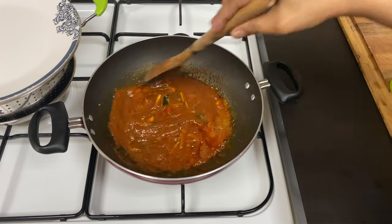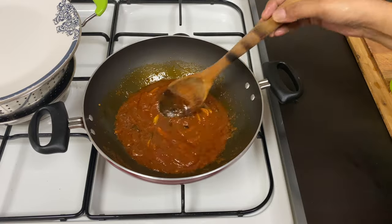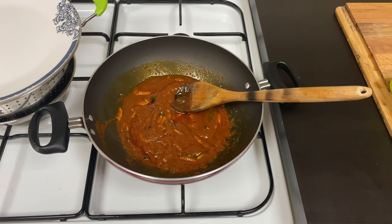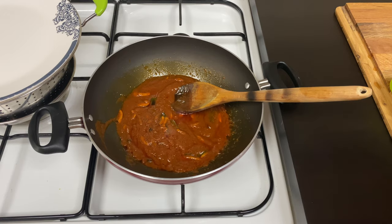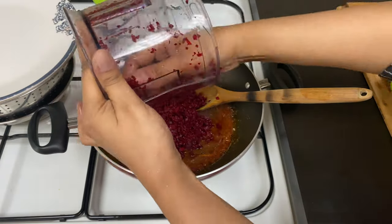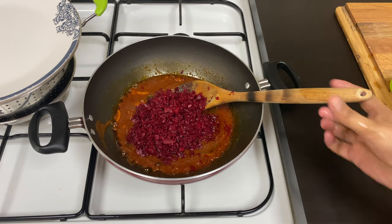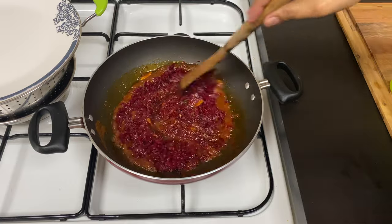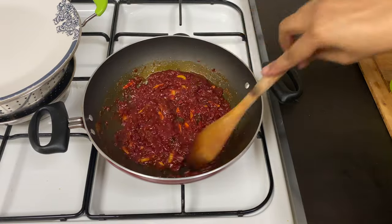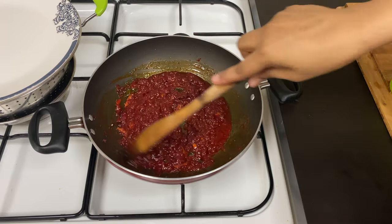Hay the egg in the middle of the egg. Let's mix the egg. Mix the beetroot.